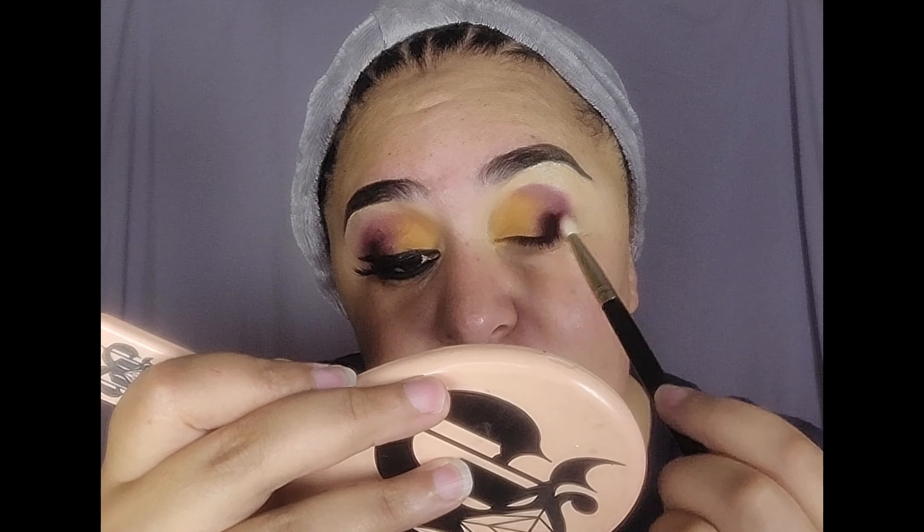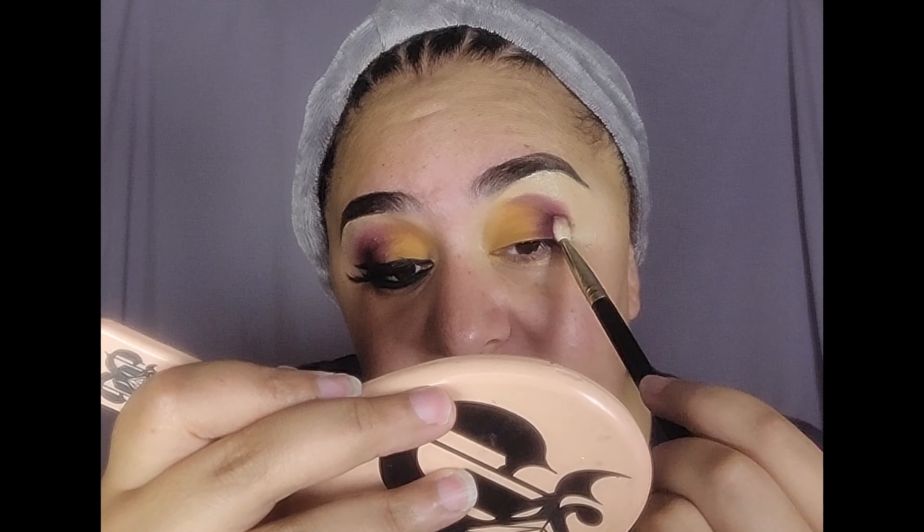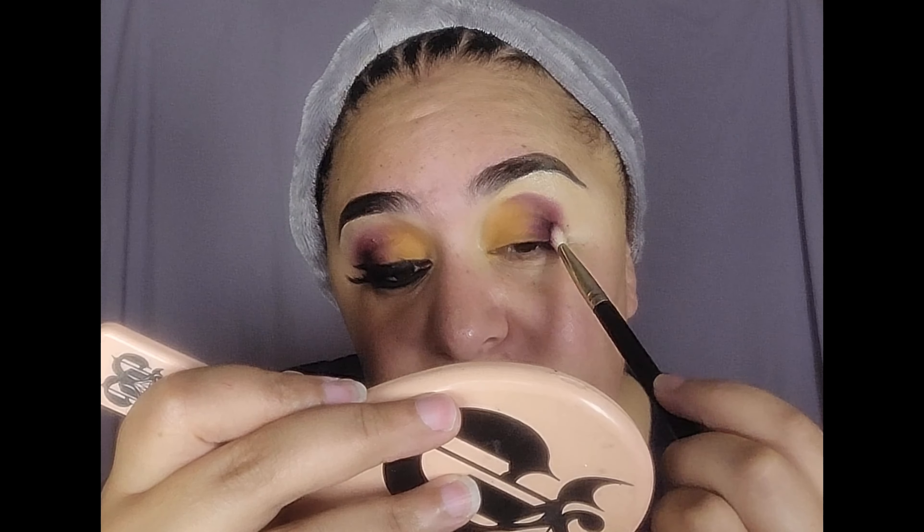I love this palette so much. It's such a good fall palette. It's got all these beautiful fall tones, like this burgundy and this mustard shade together. Gorgeous.